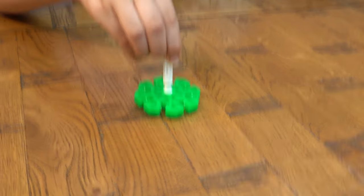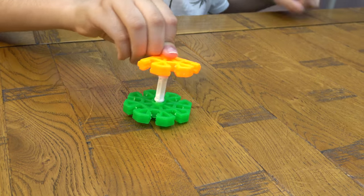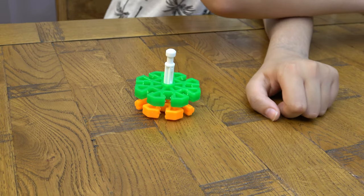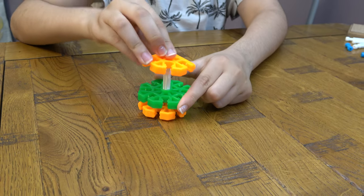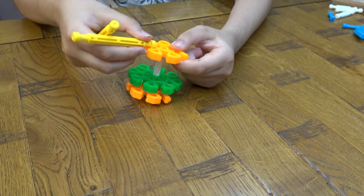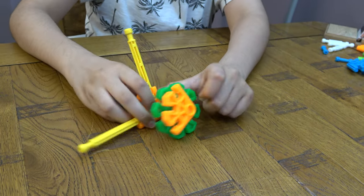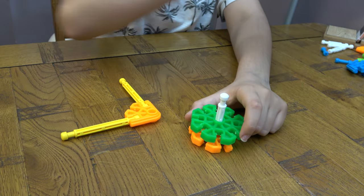First things first, we're going to get this here, turn it this way, like this, like that, and separate it like that so it's a bit easier.